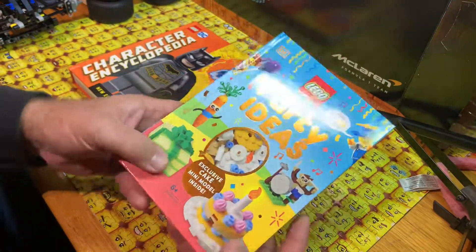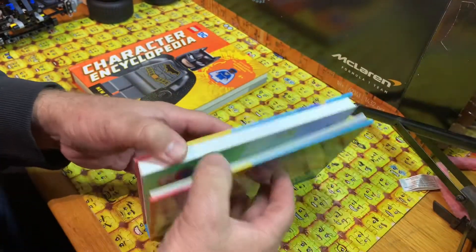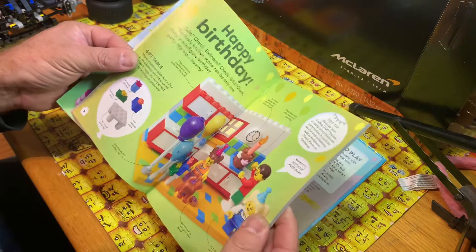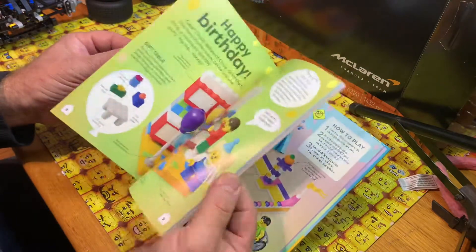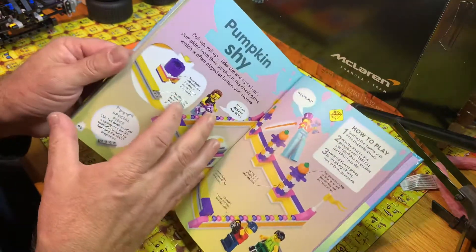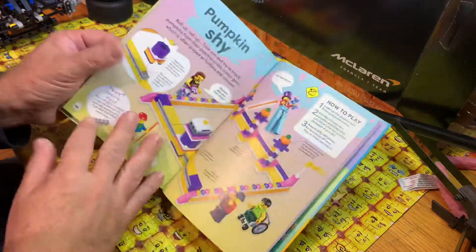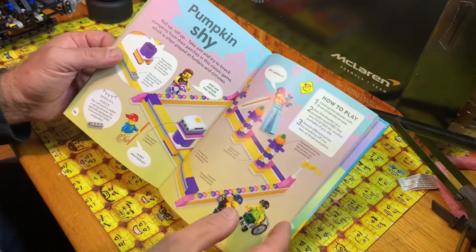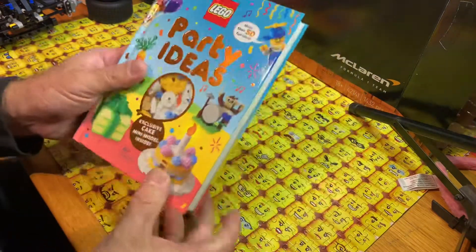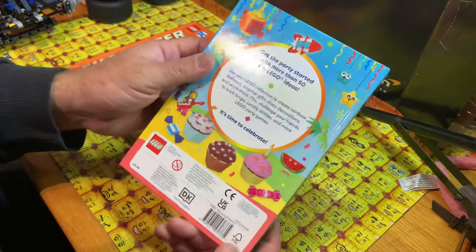In here you get a birthday cake to make - an exclusive cake, a mini model inside. We'll open that as yet, but there are different ideas for building different things. There's a game - pumpkin shy - and different things. That's the instructions on how to build the birthday cake, so that's a Dorling Kindersley book, which is cool.